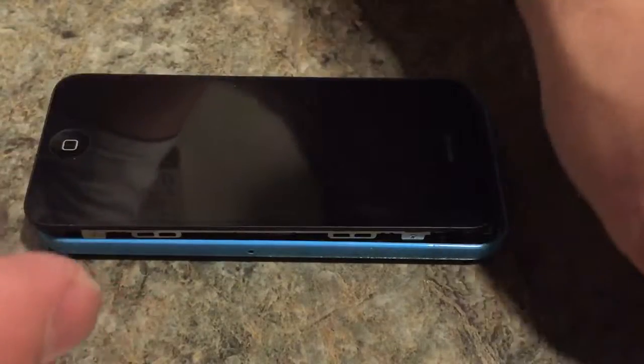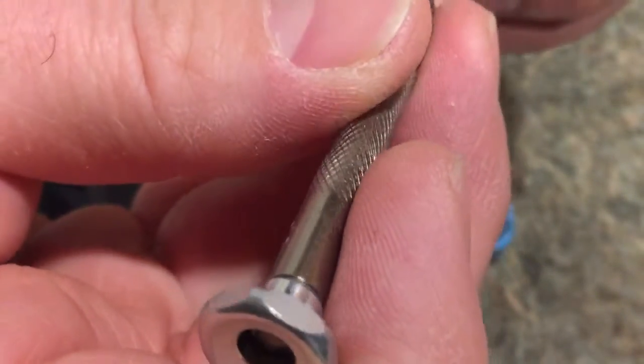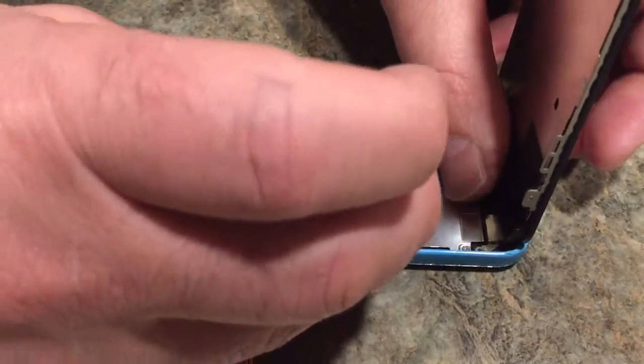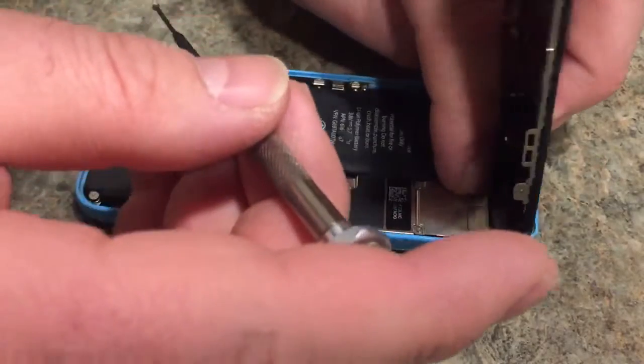You can go online and order a kit specifically for replacing screens. Unfortunately I don't have that kit, so you have to make do with the tools available. This is for my daughter - we had another phone with a bad processor so I figured I'd replace the screen. Apple wanted to charge over a hundred dollars to replace it, so I'm doing it for nothing.